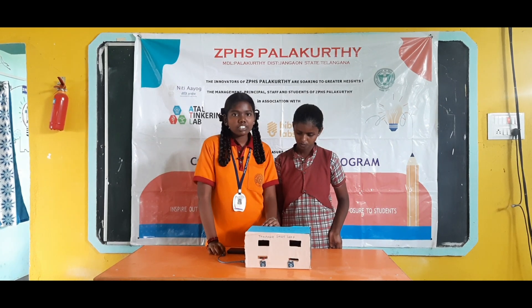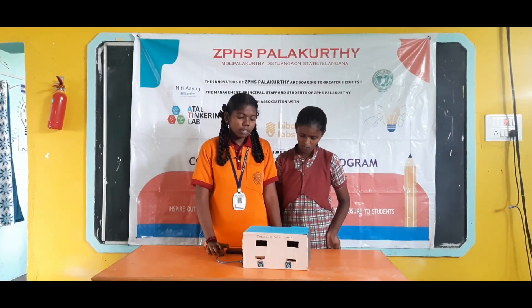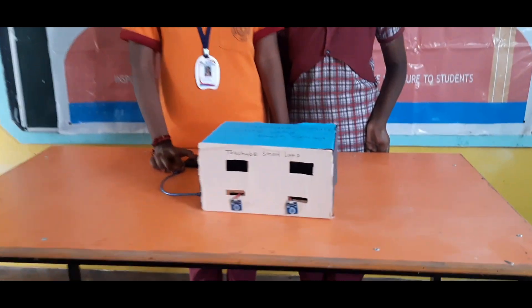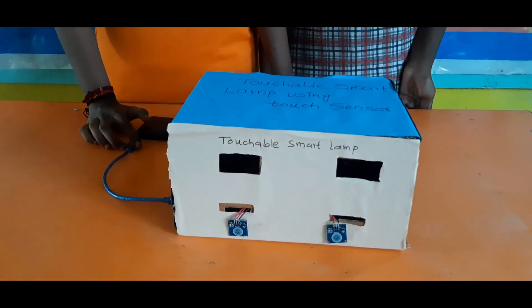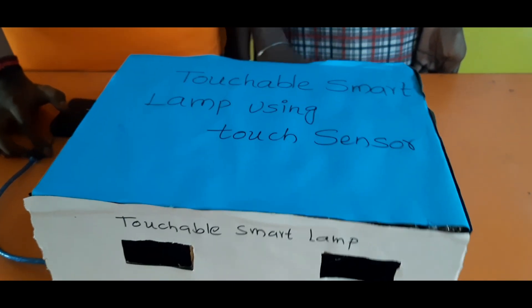We worked on a fingering lamp in our school. The components required for this project are: breadboard, LED lamp, jumper wires, male to female, female to male connectors, power supply, Arduino board, LED lamps, RGB LED lamps, etc.